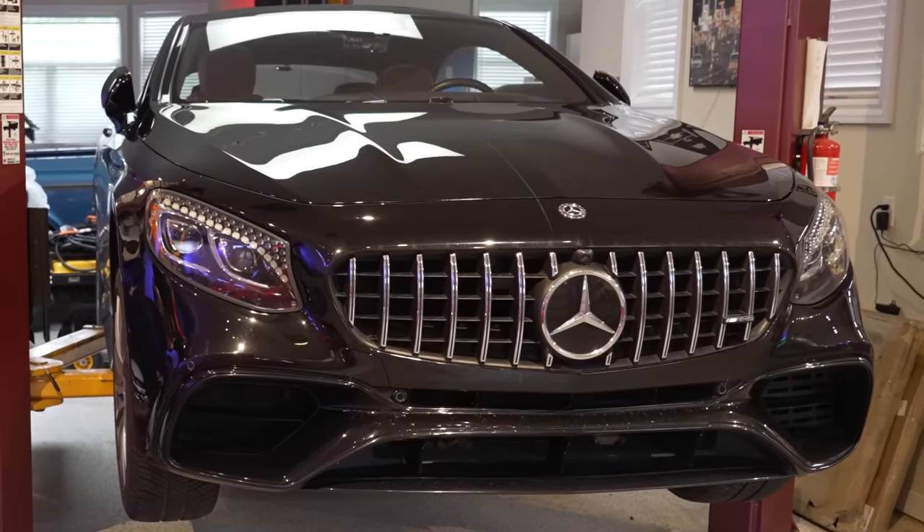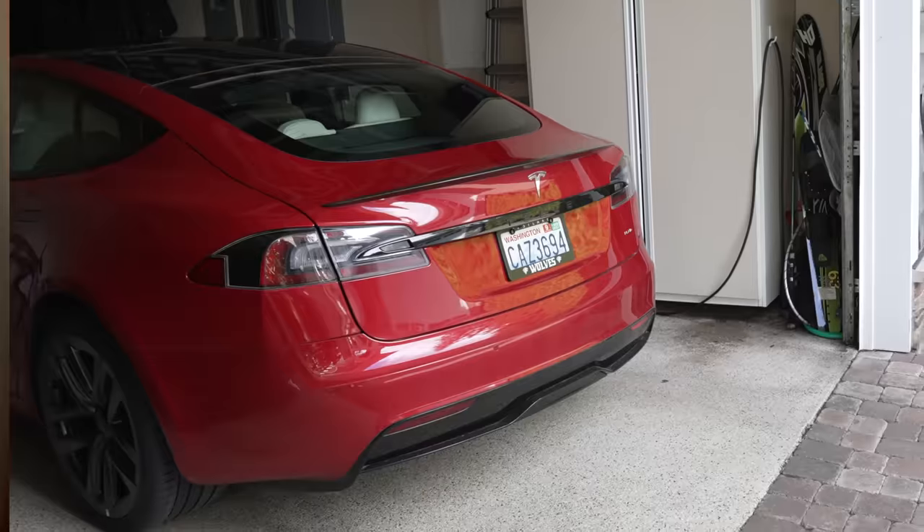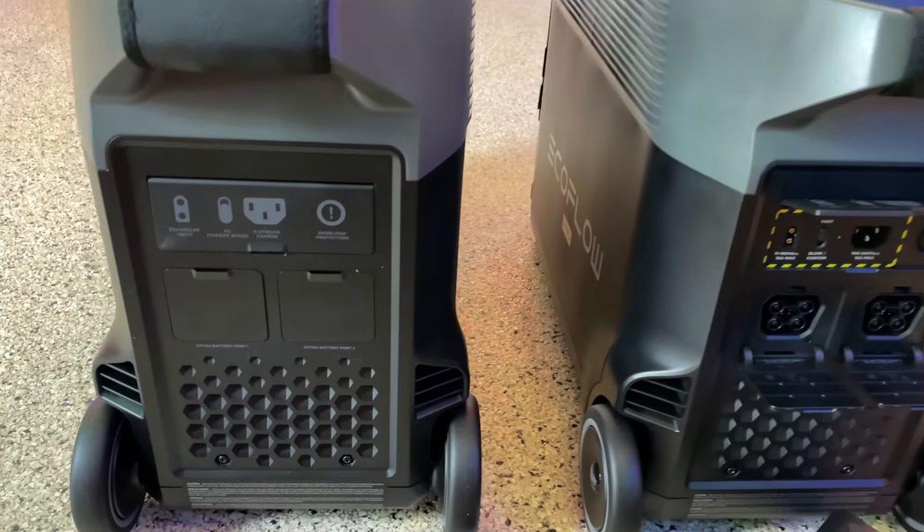Can I lift a car using batteries? Power my entire shop? Power my house in a service outage? Charge a Tesla Plaid? We'll try all that and more as we put a pair of EcoFlow Delta Pros to the test.